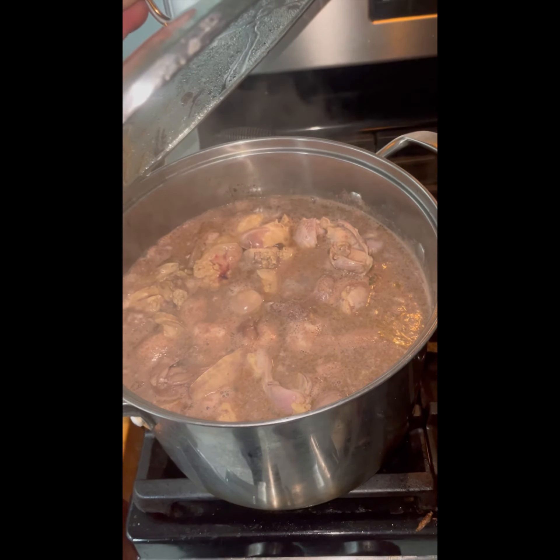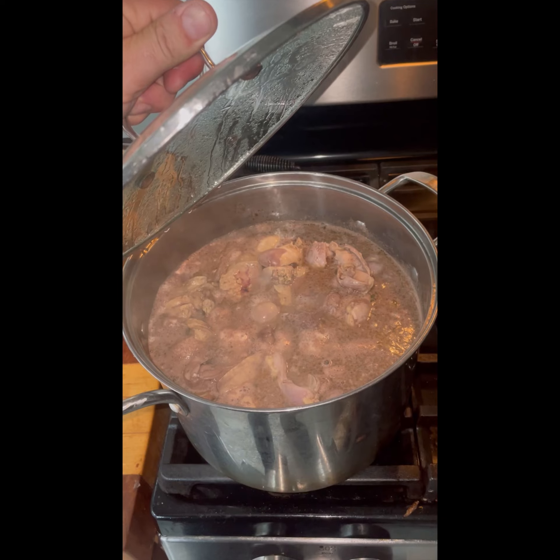And these are all the giblets together. We're going to simmer them before we grind them.